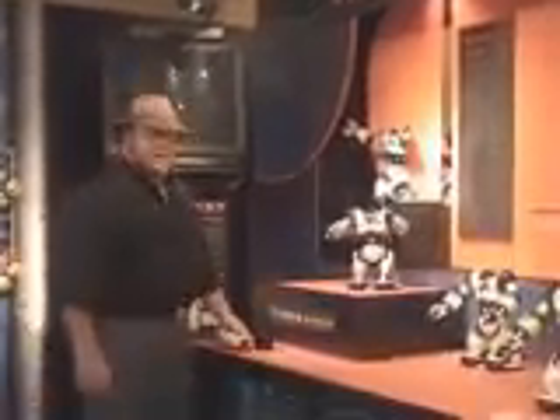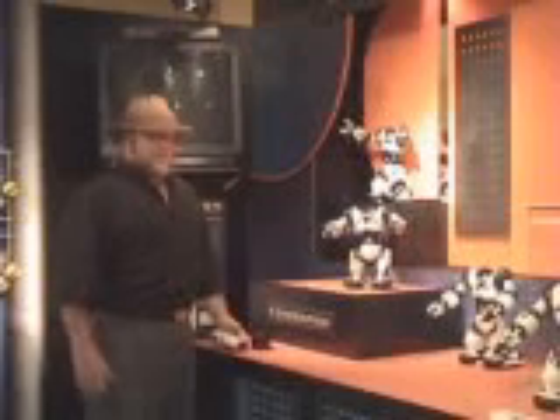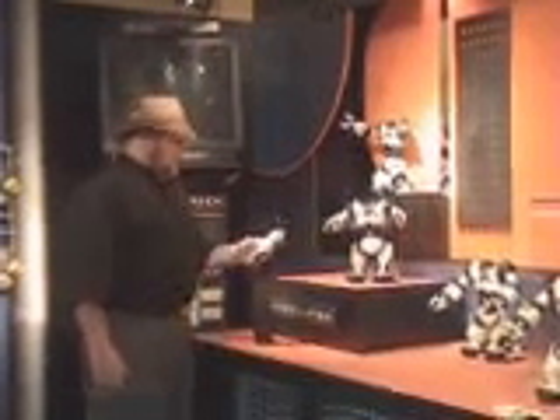It's February the 15th, 2004. We're at the New York Toy Fair and I am Mark Tilden. And this is my baby.